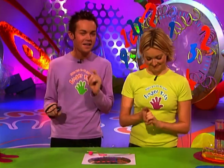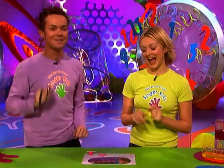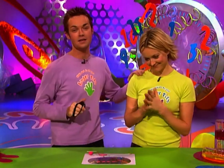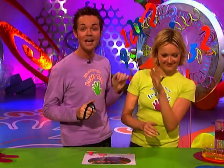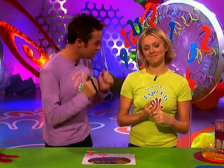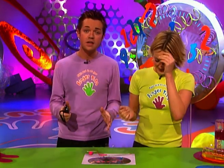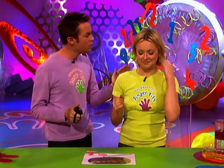Got a minute? This is the part of the programme where we show you how to make something in under a minute using bits and pieces you can find around your home. Today it's Fern's turn to make, and Steven's turn to time. In rehearsals, she only managed to make this once. We're not going to tell you what it is — you're going to have to try and guess as Fern makes it. Good luck!